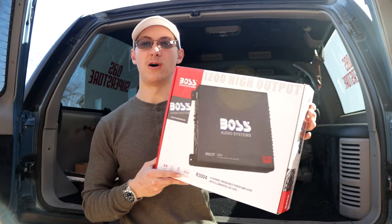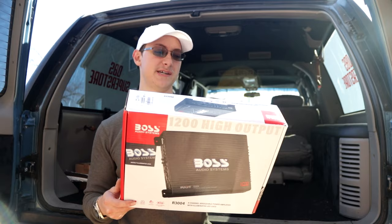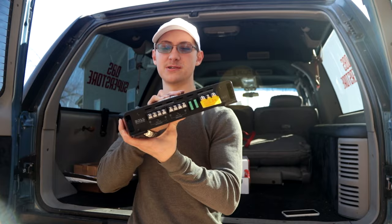Our plan is to put new speakers in all the factory locations. No extras except the subwoofer that'll go right here, which we'll build a custom box for. Now to power our whole system we got to have the heart — that being two Boss amplifiers. These things are pretty cheap, fell into the budget, and they're both 1200 watts a piece. Should be plenty for all seven speakers going into this truck. For 125 bucks a piece, pretty good deal.